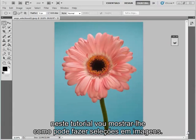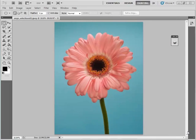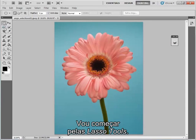Hi, I'm Angela Nicholson and in this tutorial I'm going to show you some of the ways that you can make selections within your images. Let's start by looking at the lasso tools.